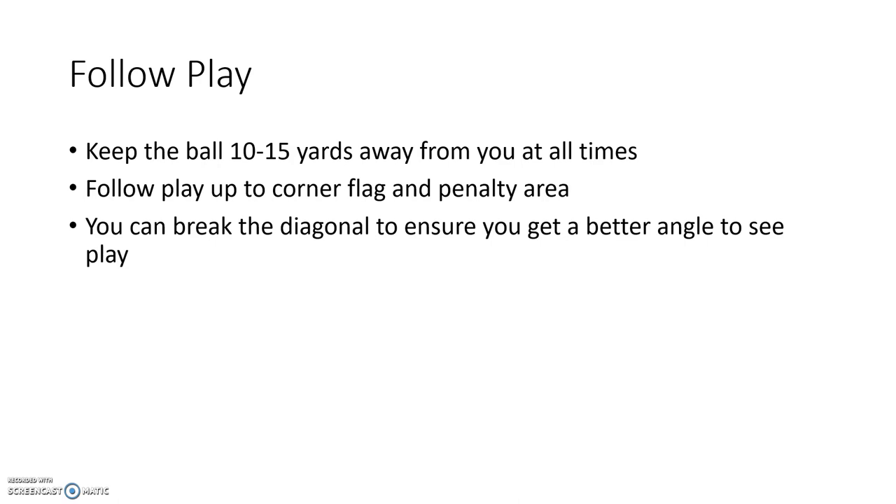Follow the play all the way up to the corner flag and into the penalty area. I see so many referees who are scared to get to that corner or step into the penalty area. If you're being assessed, you need to get into that penalty area — it gives you a good view and a good angle, and makes sure you are close to play. If you need to give a penalty, the players can't argue because you're right there. Make sure you get all the way up to the corner flag as well. In terms of positioning, especially if you're getting assessed, that is where they want you to be.